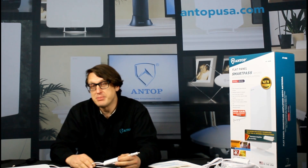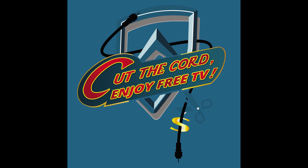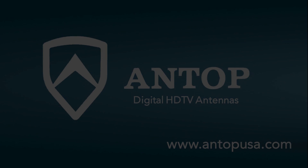To purchase your Antop SmartPass amplifier or any Antop antenna equipped with a SmartPass amplifier, visit us on the web at www.antopusa.com. For technical support or to talk to someone about which antenna to get, we offer live technical support at 1-909-947-8883. That support is available Monday through Friday from 9 to 5:30 p.m. Pacific time. Or shoot us an email at support@antopantenna.com.